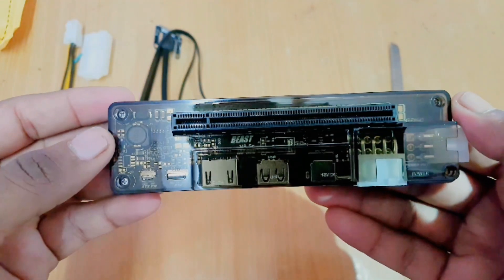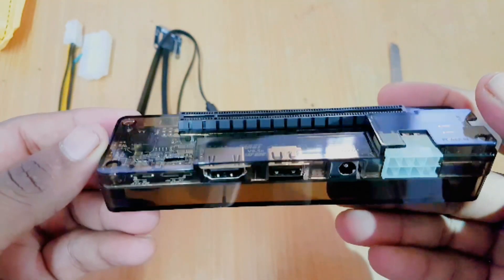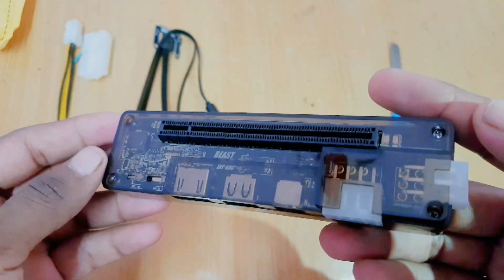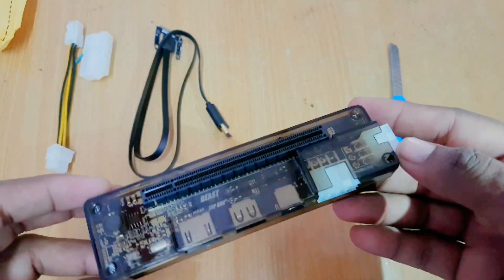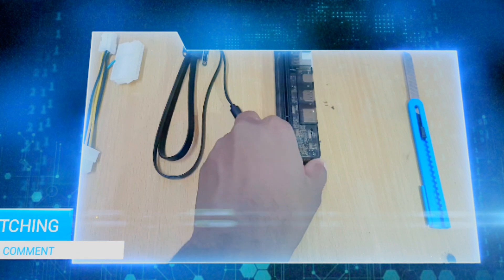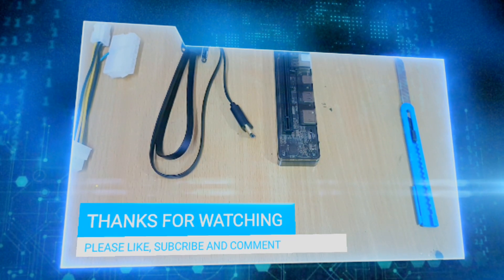That's all for this video. If you like this video, please give it a thumbs up. Also please subscribe to this channel — it will motivate me to make more videos like this. Thanks for watching!